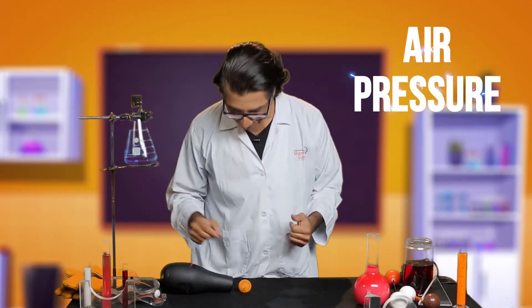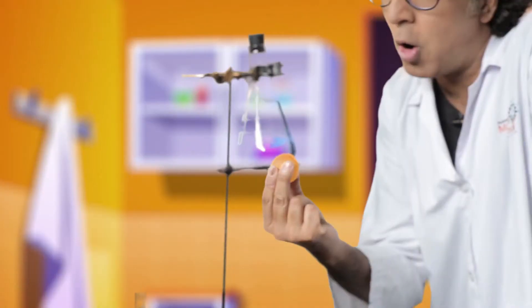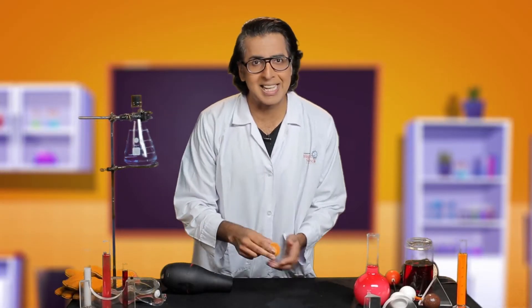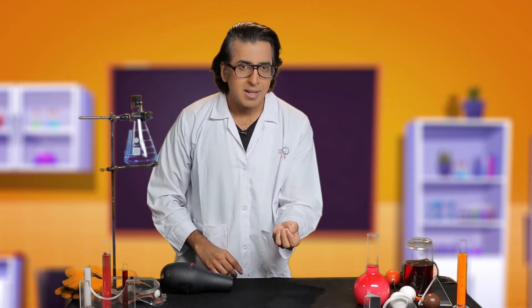One more thing to show you — are you ready? What is the air pressure? Do you think you can use this ping-pong ball with air pressure? What do you say? Yes! Let's see! This is the air pressure!